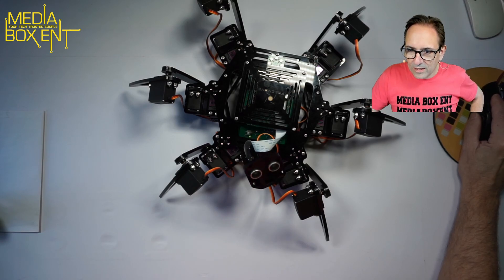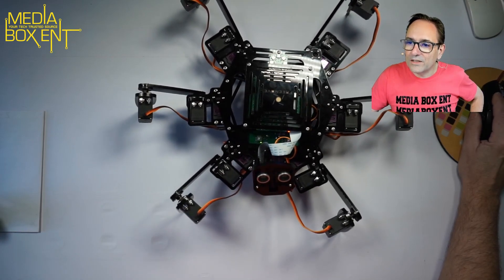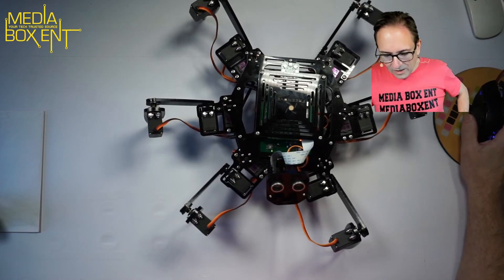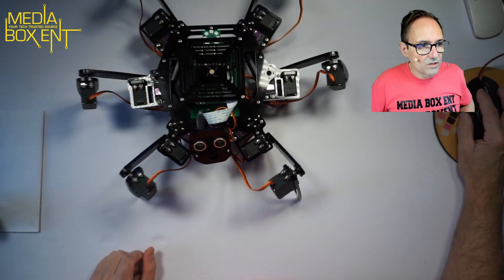We can reduce the speed as well. You see now it moves much slower. Let's relax it — I want you to pay attention when it's activated. All right, so how do I control this thing? Let me put this little guy here. I'm going to be changing the screens so you guys can see this in real time.